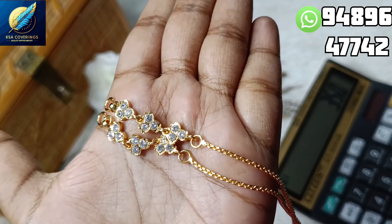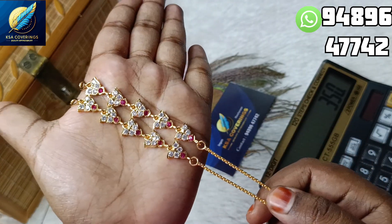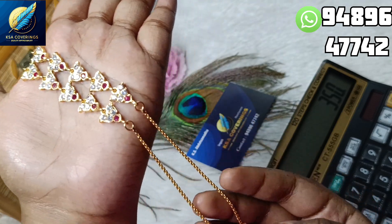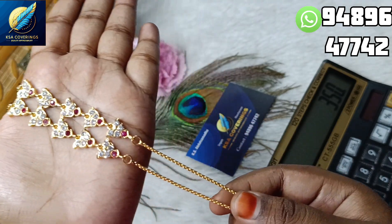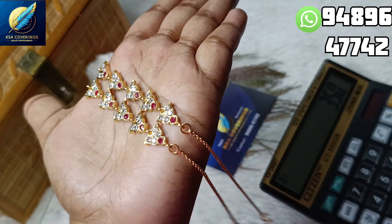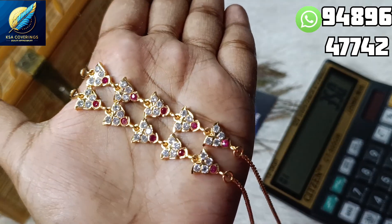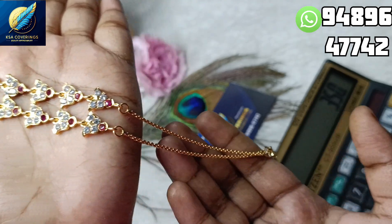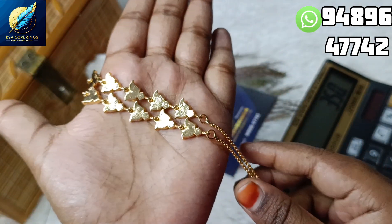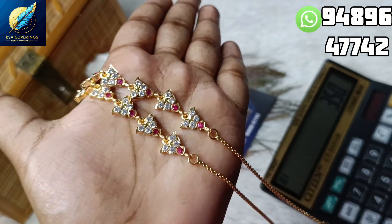Now let's look at the next design. This is a great design — it is available in ruby with white. If you want to buy with a free shipping offer, you can buy it. You will need a VIP purchase in the store. If you have any questions, please come and ask on WhatsApp.